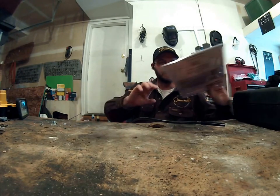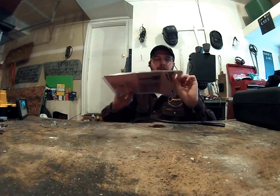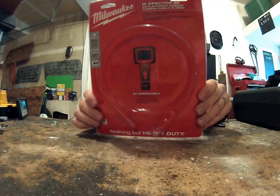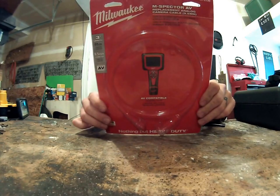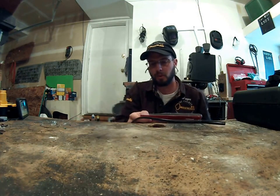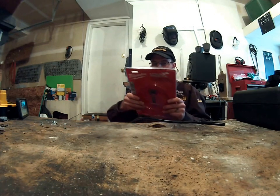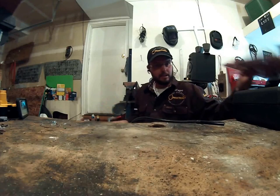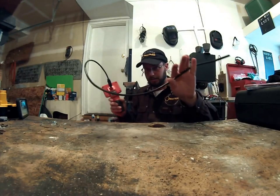The part I really needed was the 9.5 millimeter or 3/8 inch cable adapter. This is part number 48-53-1030. That's the one to get the small cord. If you order this, it is not going to come with the small cord.